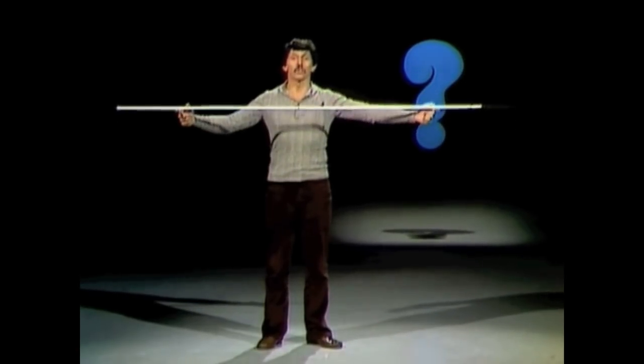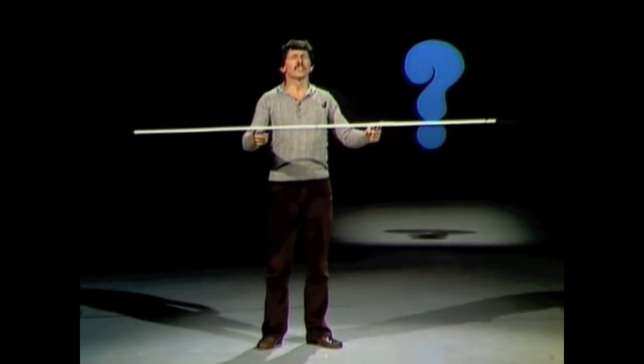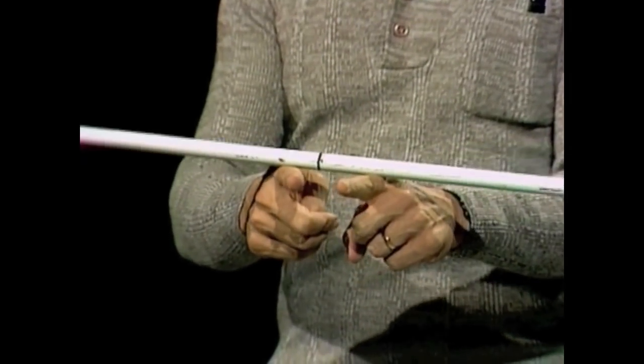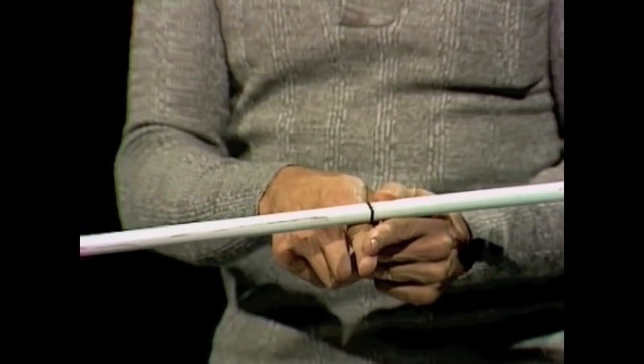You can even do it with your eyes closed, which I'll try right now. Moving the fingers together and they're getting closer and closer and closer. I can't see the meeting but before very long they come together, and unless I'm wrong we've found the same point again.